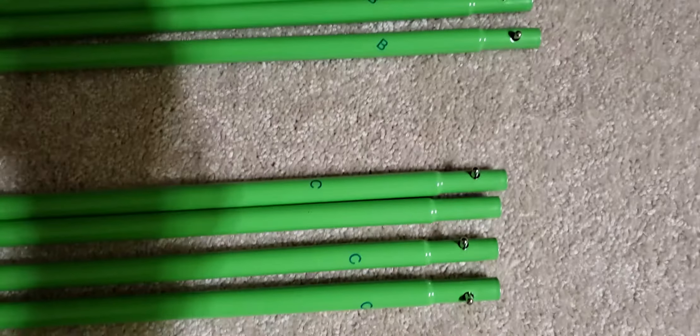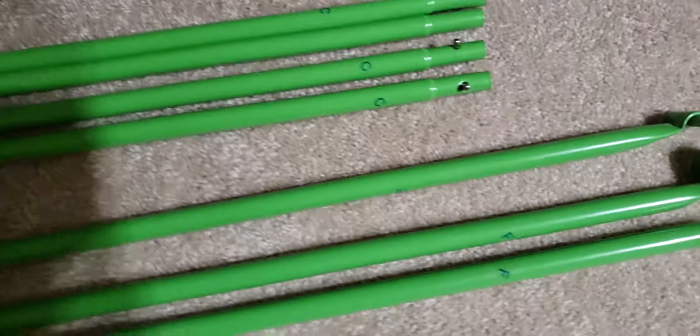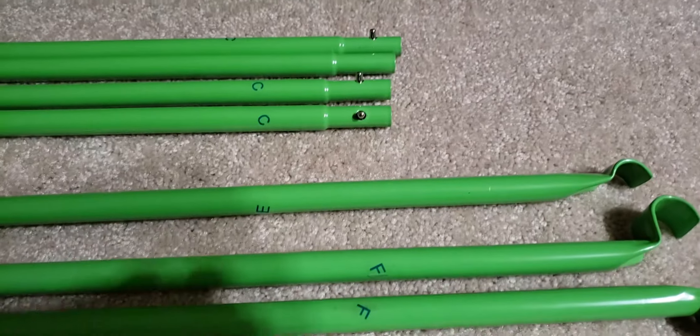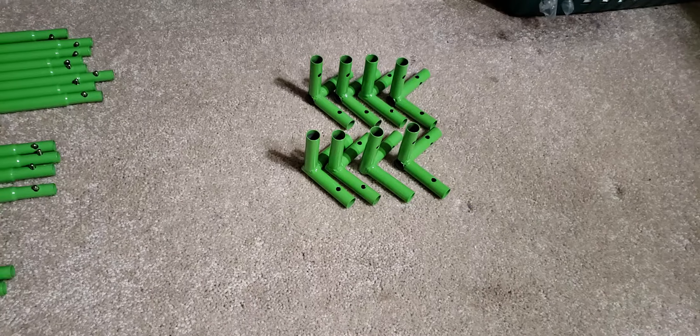A, B, C, E, and F. And then there's 8 of these corner pieces. So it looks pretty straightforward.